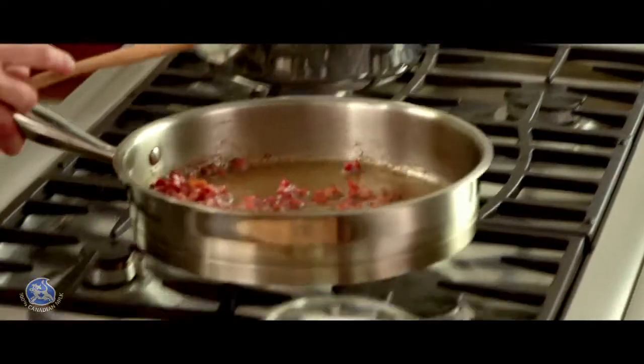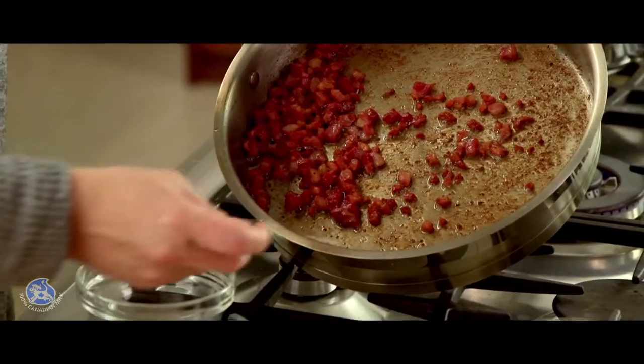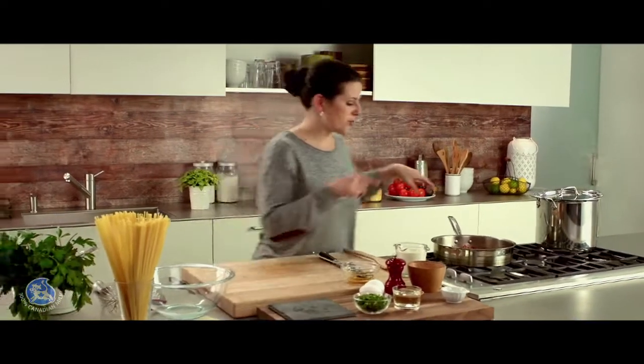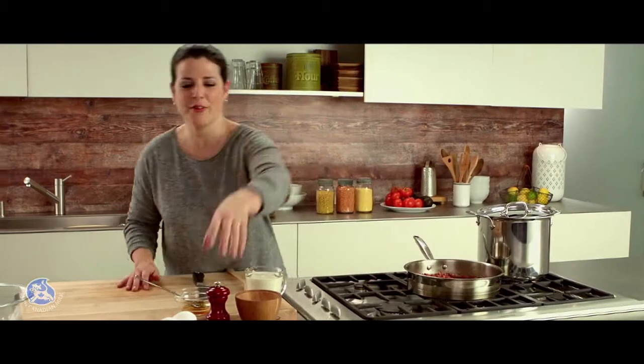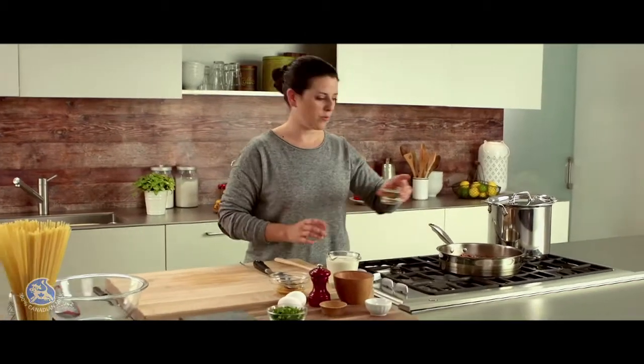The pancetta is nice and crisp. I'm going to remove the pan from the heat and also remove the excess fat. I've made sure I kept just a small quantity of fat in the pan for added flavor. Now I can deglaze with some white wine.